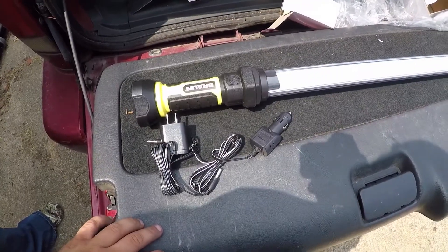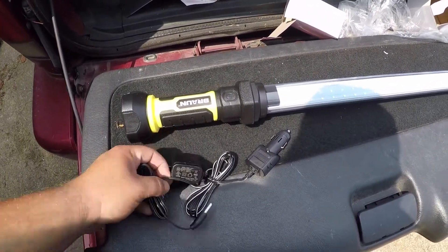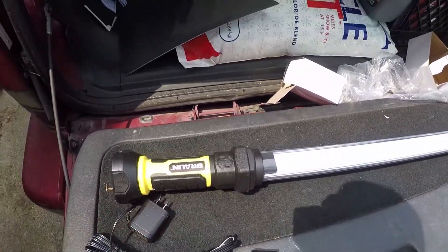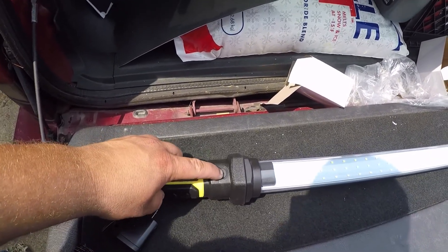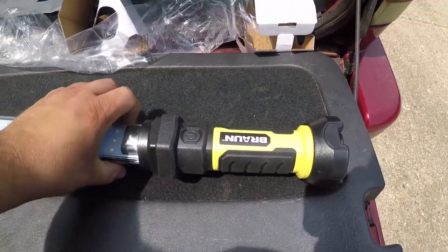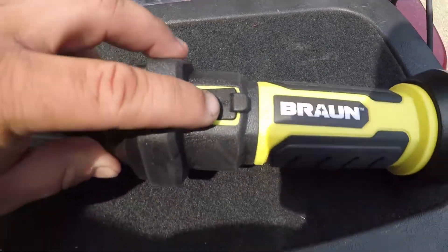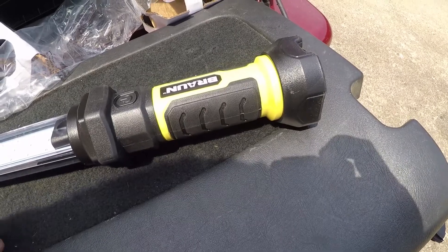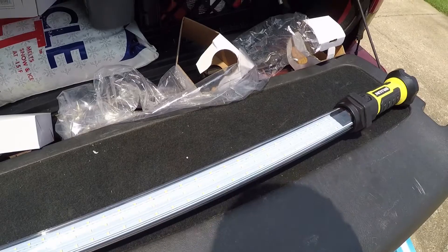I don't know if I told you but it's 845 lumens. Here's your AC adapter and your 12-volt car adapter. I think it's pretty cool — it's got power buttons at both ends so you can get to it from either end. And at one end is your charge port.